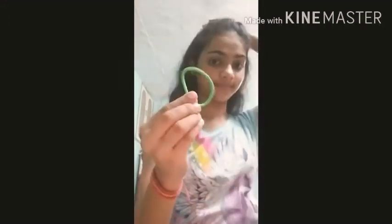Firstly, comb your hair neatly. Take a few hairs from the top, and leave some hair from the side to make a braid on the side. Then comb the part.